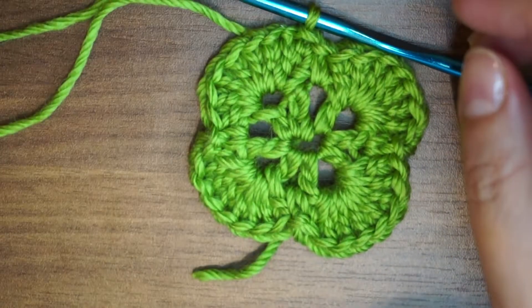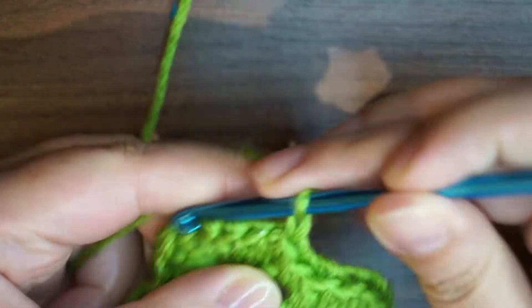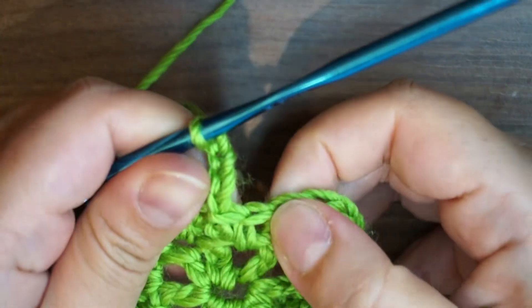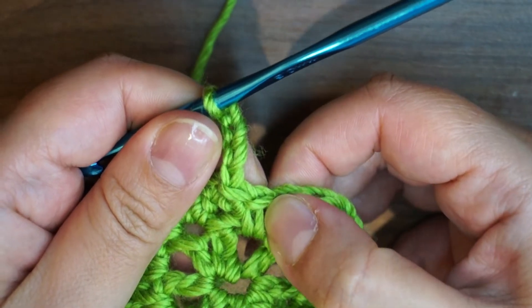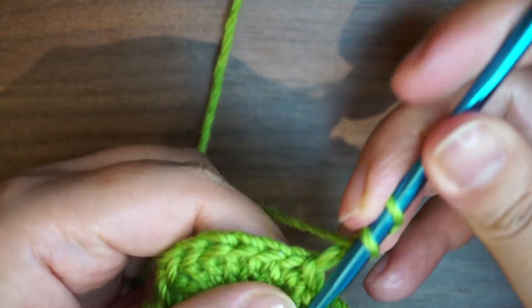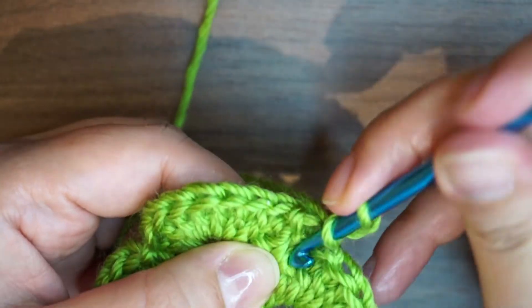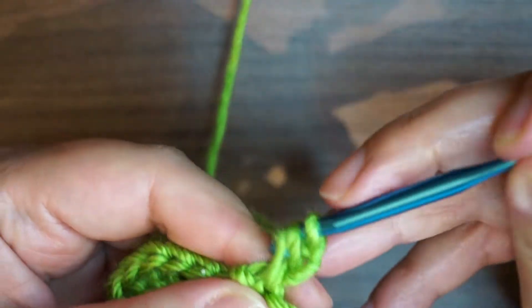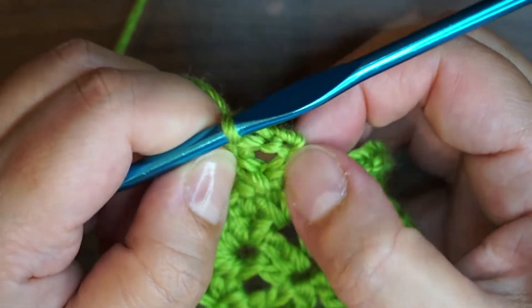Now we're starting the second round. To begin this row I'm going to chain 4. Back into our previous single crochet from the last row, I'm going to make a double crochet — yarn over, come back to my single crochet and work my double crochet. And we created a V stitch here.